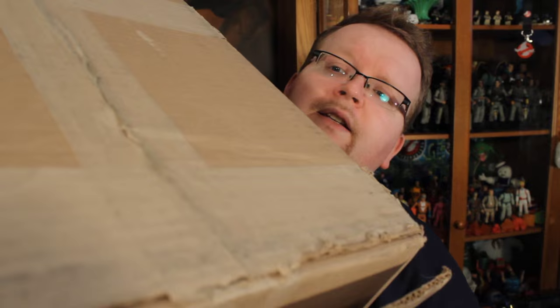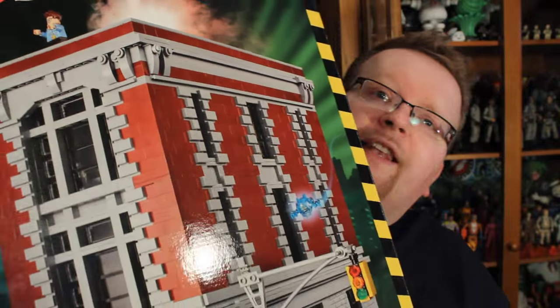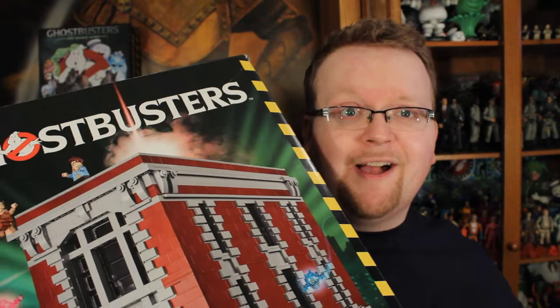It is just so huge we can't even fit it in the frame. Seriously, I think this box is big enough — I could probably jump into it and pop out like a Pokémon. After a few cuts, we got it open, and yes, as we hoped, inside we've got the Lego Ghostbusters Firehouse Headquarters.